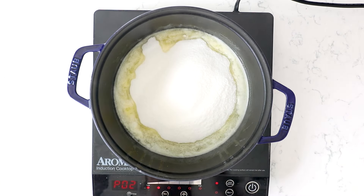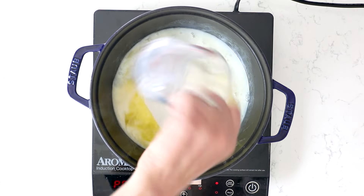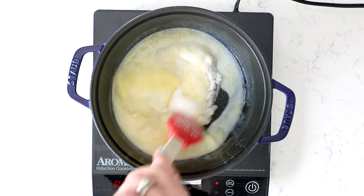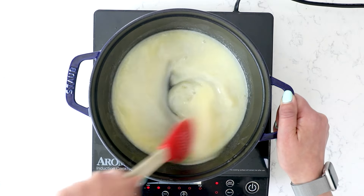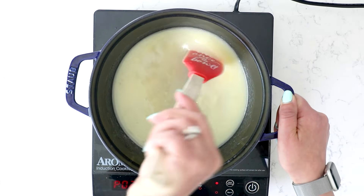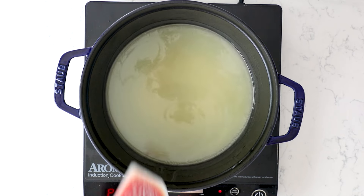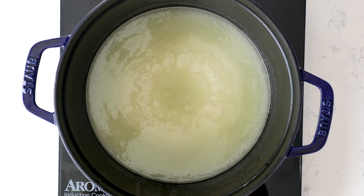Once the butter is completely melted, add in one and three-quarters cups of granulated sugar and a half cup of nonfat milk. You could also use regular milk if you prefer. Stir this together until it's combined — until the sugar mixes in with the milk and butter. Then cook this over medium to medium-low heat until it boils, then continue cooking until it reaches about 230 degrees on a candy thermometer or instant read thermometer.